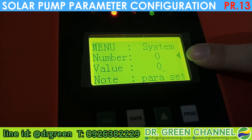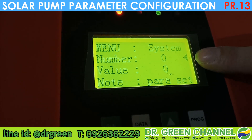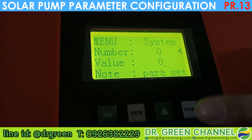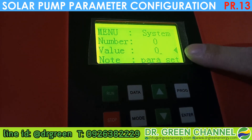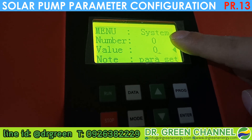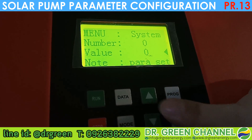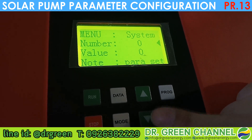You can press Enter to choose where you want to make the change. If the arrow is at the parameter number, press Enter and the arrow moves to the value, so you can configure the value for that particular parameter.